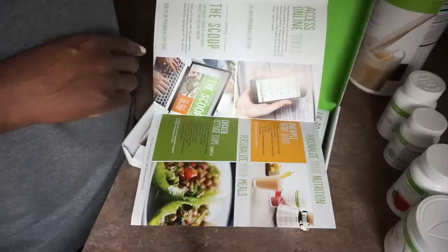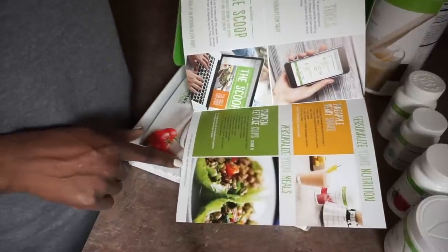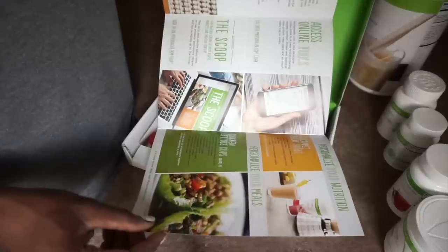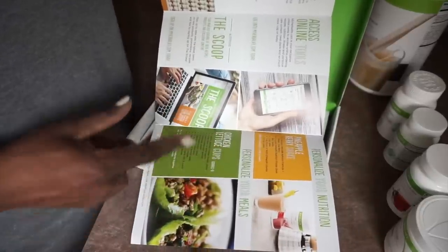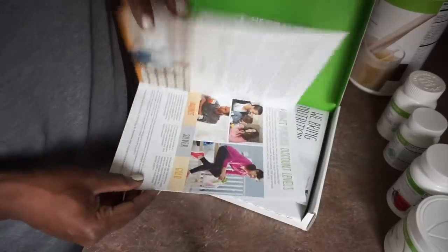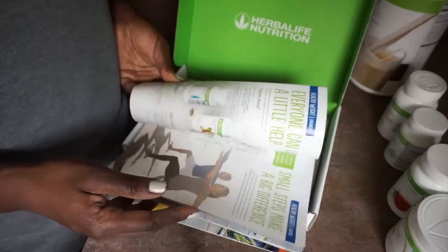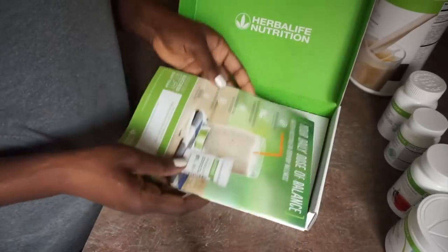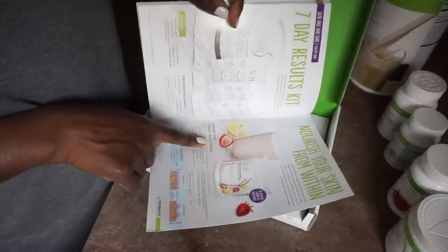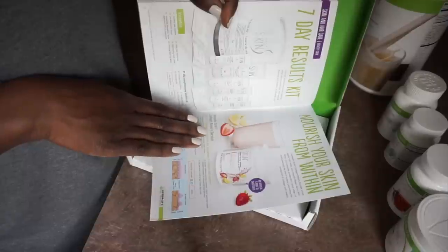If you're interested in signing up for yourself, you can go to myherbalife.com. I'm going to show you how I sign myself up and look through everything so you can see what the program is. I get the products at a discount, which is awesome when you purchase or become a preferred member. This appears to be a catalog — Herbalife has a lot of stuff, they even have skincare. One of the biggest things I noticed was the collagen beauty booster.